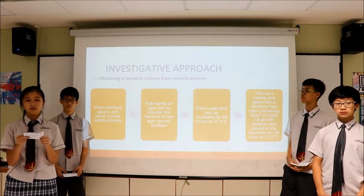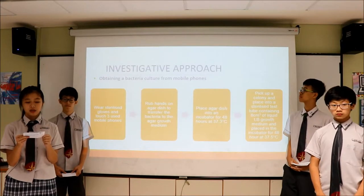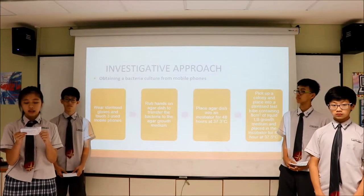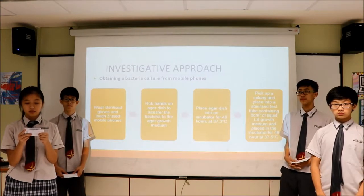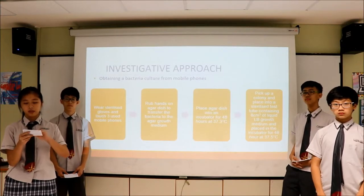To obtain a bacteria culture from our phones, we wore sterilized gloves and touched three mobile phones. The bacteria was transferred to the agar growth medium by gently rubbing our hands on the agar dish, which was then placed into an incubator. We isolated one colony of bacteria and placed it into a sterilized test tube containing 8 cubic centimeters of liquid LB growth medium before placing it back into the incubator.